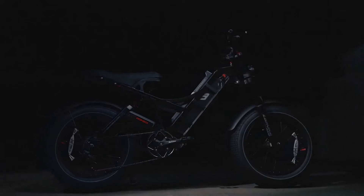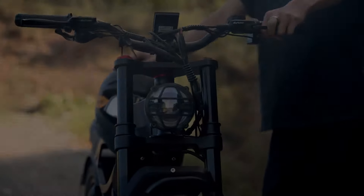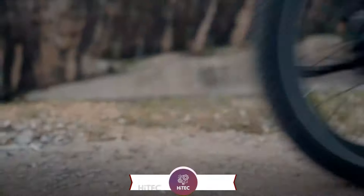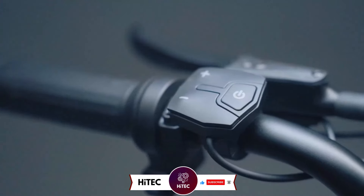Welcome back to Hitech, the ultimate destination for your daily tech fix. We've got an exciting comprehensive review of the Ihora Romeo Pro 2 in 2024 that will leave you in awe. But before we dive into the tech goodness, if you're new here, don't forget to hit that subscribe button and ring the notification bell so you never miss out on the latest and greatest in the world of technology.